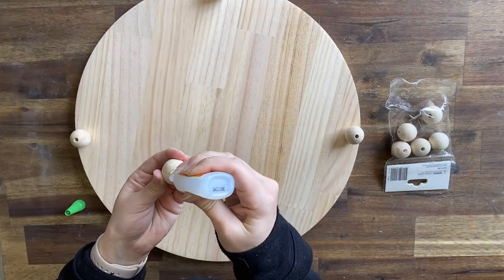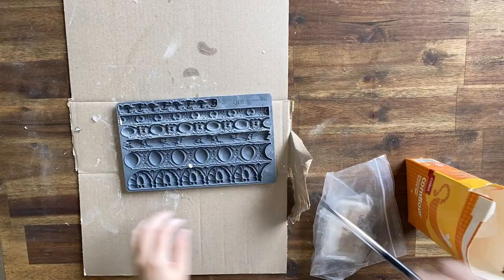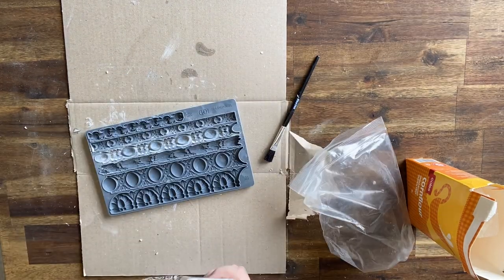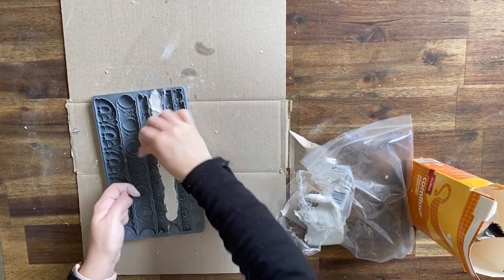To create the riser, I'm using a wood round and some wooden beads for the feet. I'm attaching them with a strong multi-purpose glue. Next, I'm adding cornstarch to the Trimmings 3 Mold and I'm using IOD's Air Dry Clay and pressing it into the mold to create my casting.